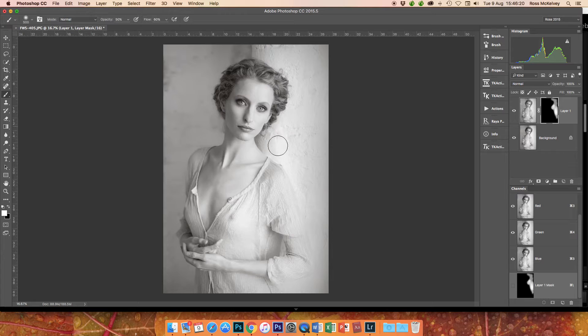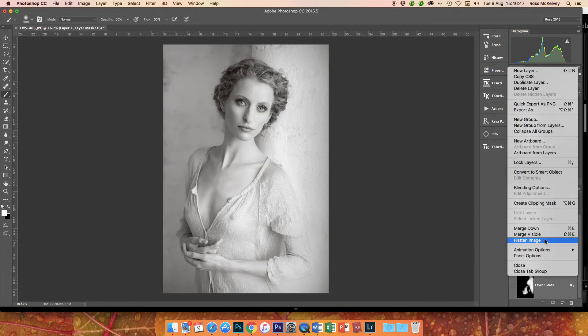For a print, I would be printing this particular image on fine art matte paper, maybe with a slight texture. All these little tricks for bringing back highlight detail are very important for the final print. Look at that — off and on. Then flatten the image, Command J, filter, Nik software, Color FX.